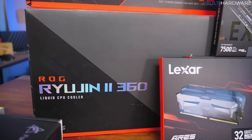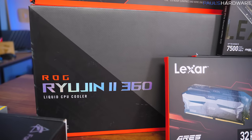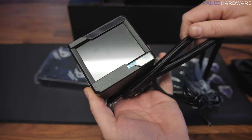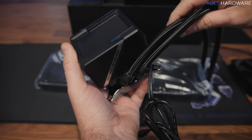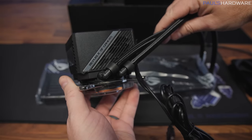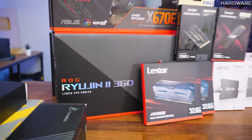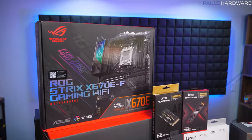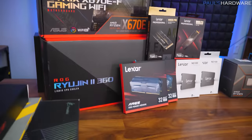The Height Y60 supports a 360-millimeter AIO at the top, so we're going with the Asus ROG Ryujin 2 360 — a very solid, high-performance all-in-one liquid cooler. It also has a full-color LED screen on the CPU pump block mount, which is an aesthetic upgrade. Not something everyone wants, but since this is a giveaway system, I'm okay to include it.